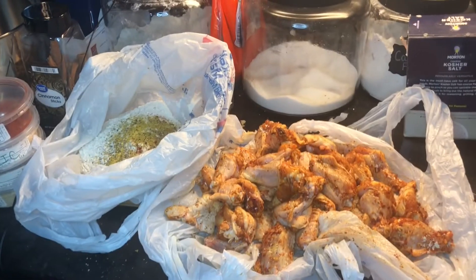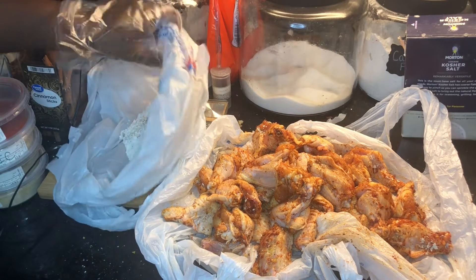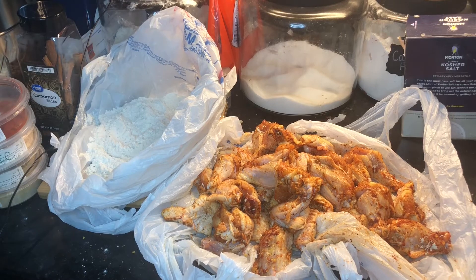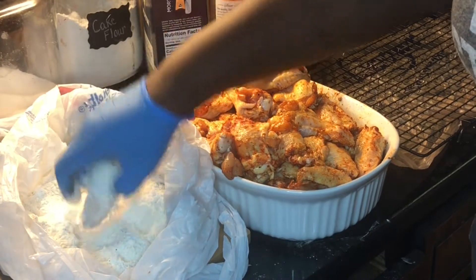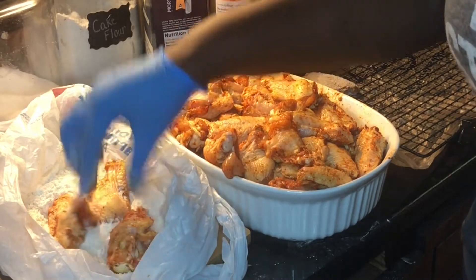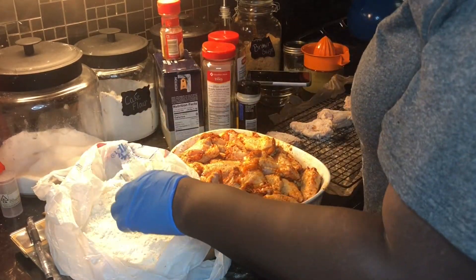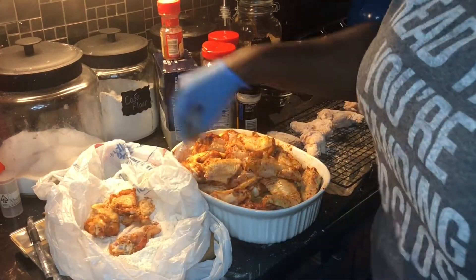Now that your chicken is all done, go ahead and mix the spices into your all-purpose flour - get that nice and mixed up so it's evenly distributed. What I personally like to do is dust my chicken lightly and place it on a wire rack with some plastic bags underneath to catch the excess flour. You want to do this so you don't have too much flour clumped on your chicken.